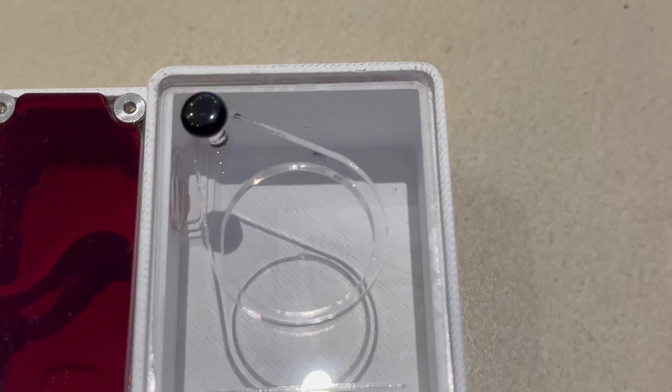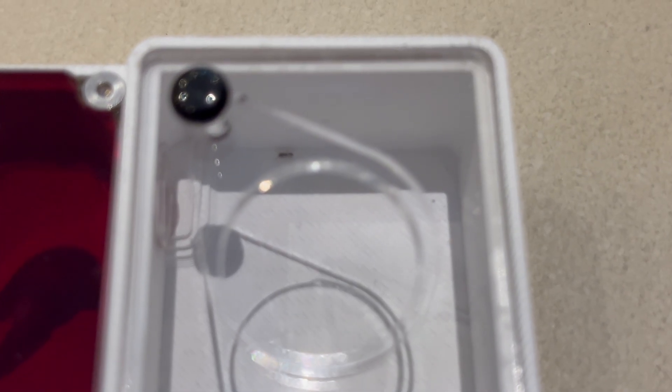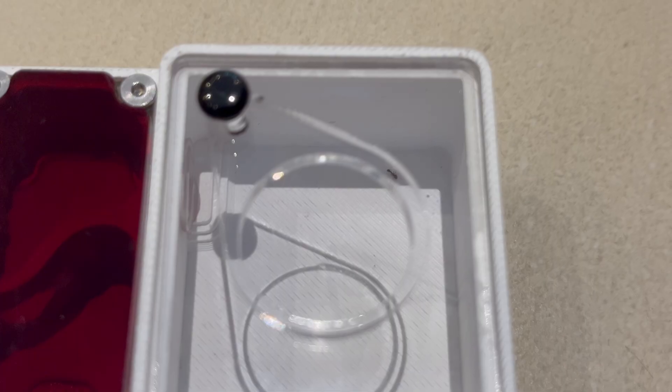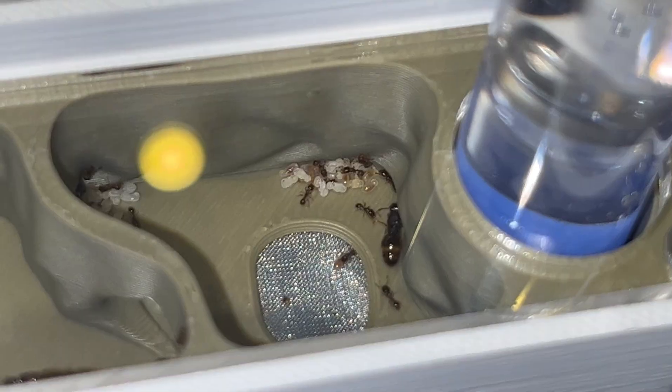The queen entered the outworld but then decided to head back as it was dangerous. Some ants started foraging the outworld for a suitable place to call home. When this colony matures they will produce majors, which are big buff workers with giant heads filled with muscle — I can't wait to have them.